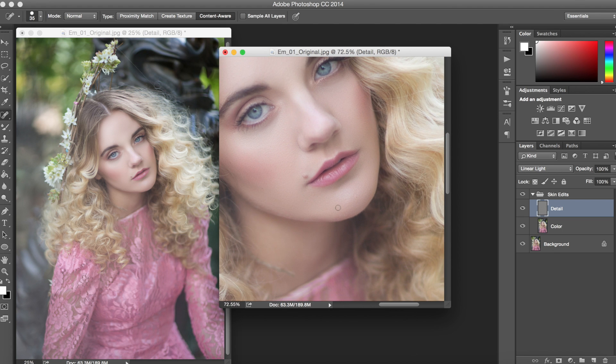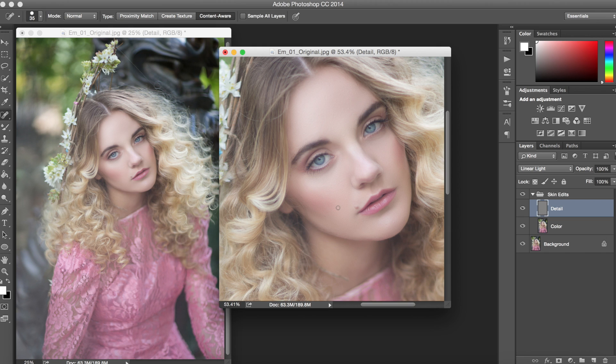So there's the Fashion Skin Action run on this photo. You can see how simple and easy it is to use. We'll go ahead and take a look at the original and we can see how it affected our photo, giving us that beautiful, flawless skin that we all love — and it was so easy to do. I hope you enjoyed this tutorial and I hope you keep using those fashion actions.